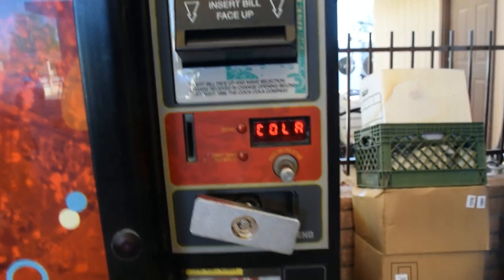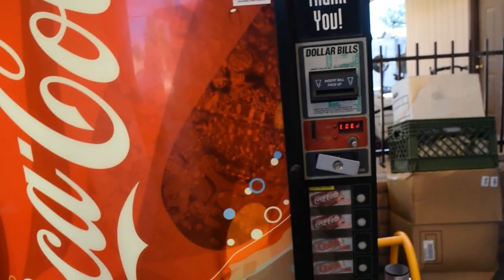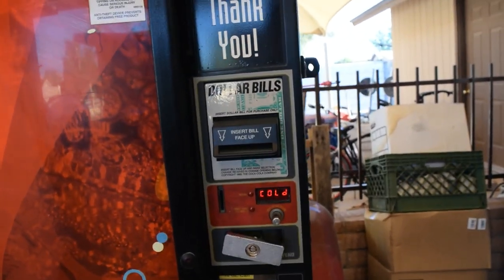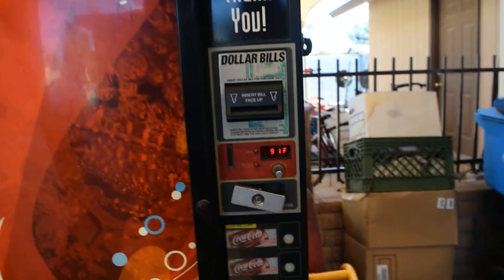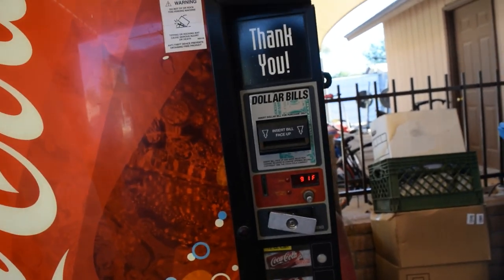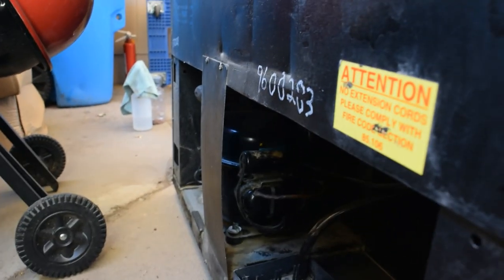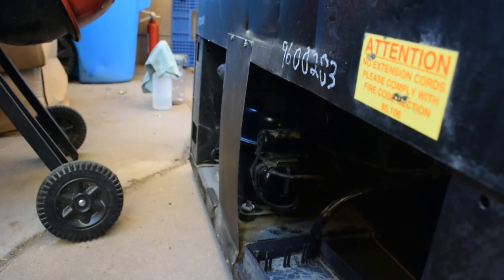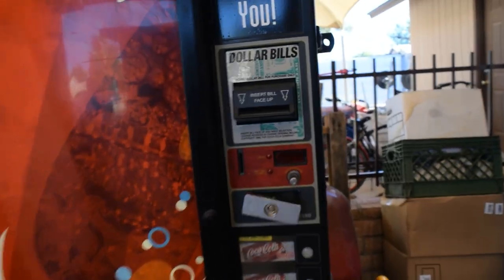Now we're getting a temperature reading of 91°F. Soon you'll hear the compressor kick in and the machine will start to cool — you'll see the temperature drop all the way to 29°F, which is my cut-out point where the compressor stops running. It'll cut back in when it reaches over 41°F. There it goes — it takes a few minutes, but now the compressor is going to start cooling and you'll see this temperature drop.